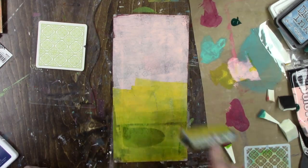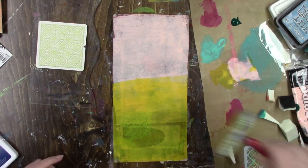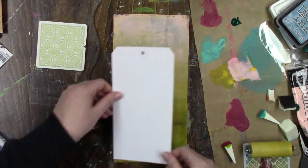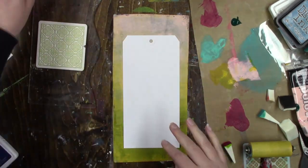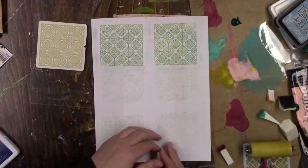For this second tag I pretty much repeated the same technique as the first time. You'll notice when I'm pulling the print that I only put down enough paint to cover everything while still being able to see the previous layers.